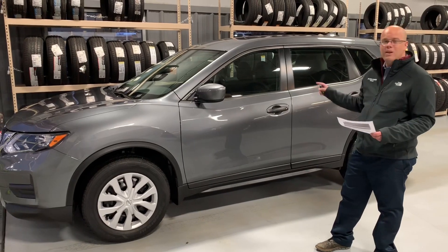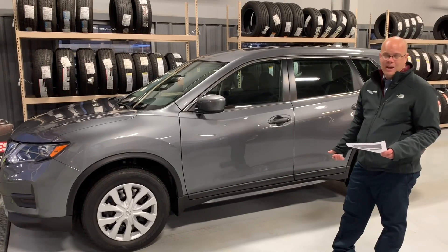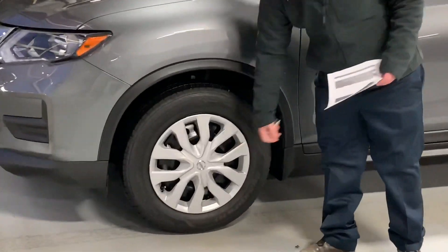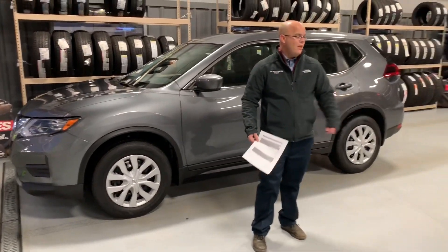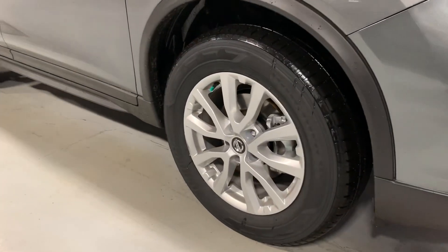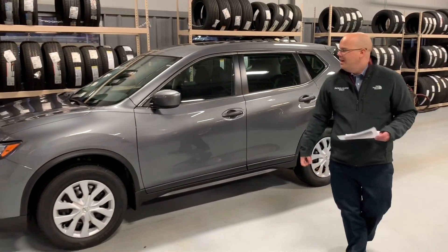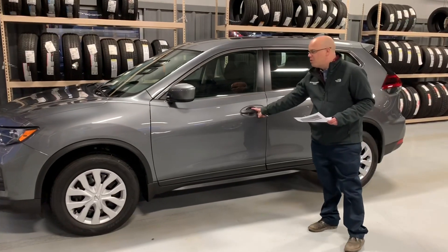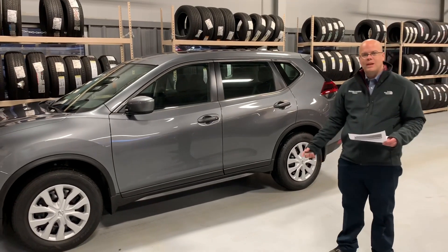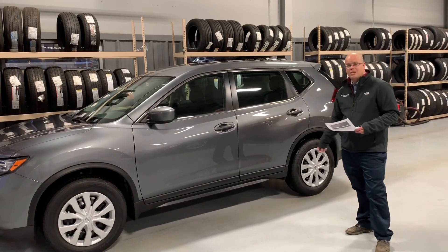So you're still going to get a lot of features on the S. There's only one available package on it this year, and that's the Special Edition package. It's going to add a lot of value because you're going to get 17-inch wheels — upgrading from the steel wheels with plastic covers to the alloy wheels on the SV. You're going to get heated outside mirrors, privacy glass on the back, chrome door handles, and heated front seats. It gives you a lot of value on the S model that you might not have had otherwise. That's the only package available on this one.